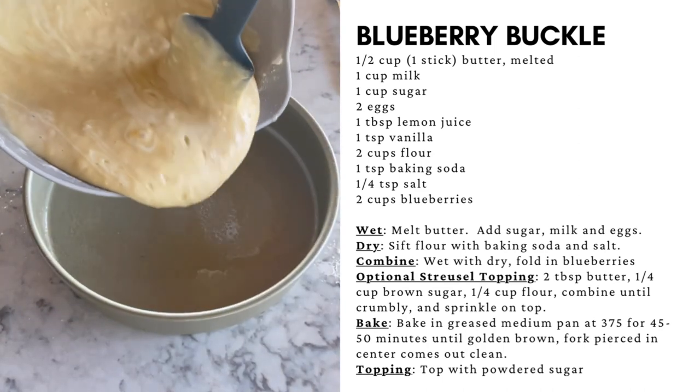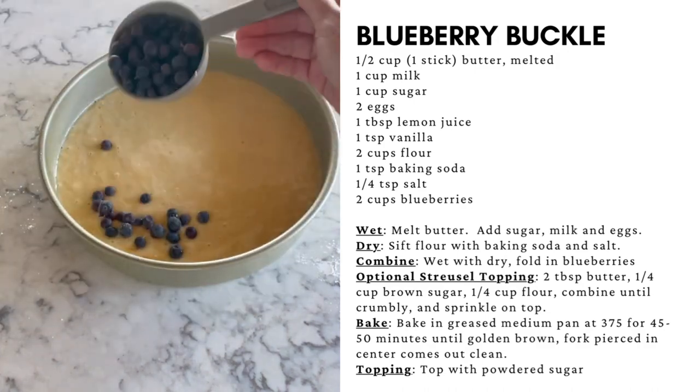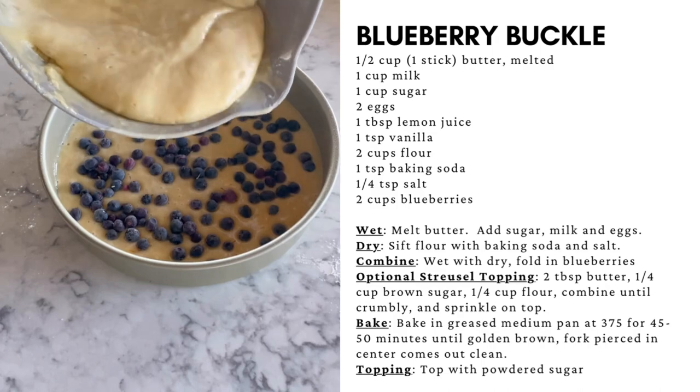Prepare your baking dish, then add the batter to the bottom. Layer in blueberries as you add it — this method will keep the blueberries from turning the batter blue.